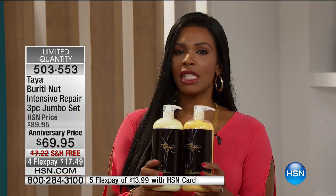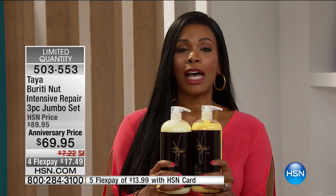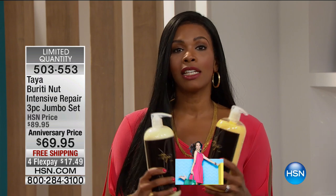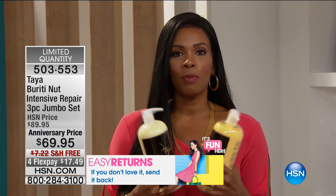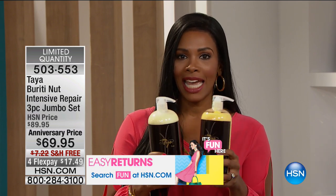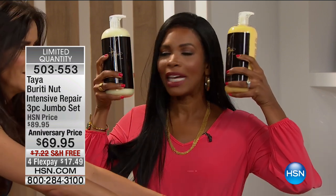When you hear 'oil,' I don't want you to be afraid. I don't want you to think it's going to weigh your hair down and make it flat and limp — that's not the deal. This is designed to help the condition of your hair. When your hair is in great condition, your color looks better, your style looks better, those layers look better. Even when you just pull it back into a ponytail or a bun, it just looks better from root to end.